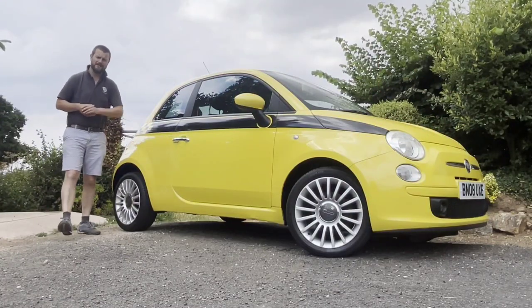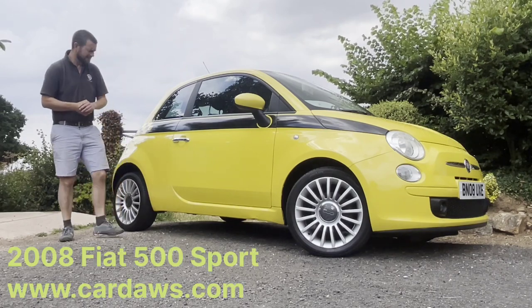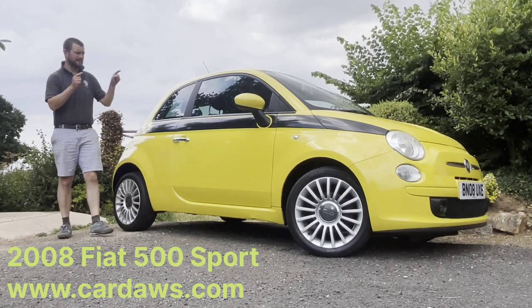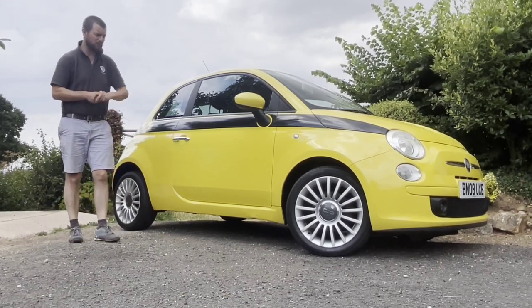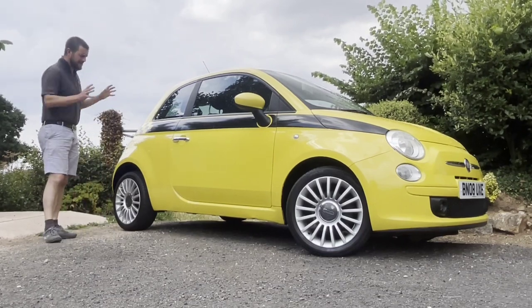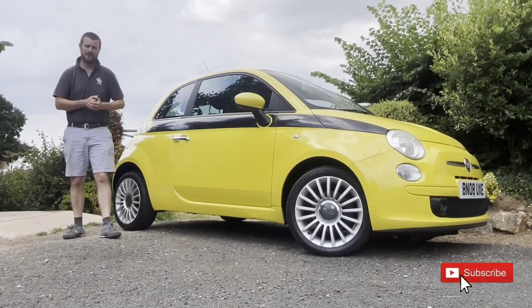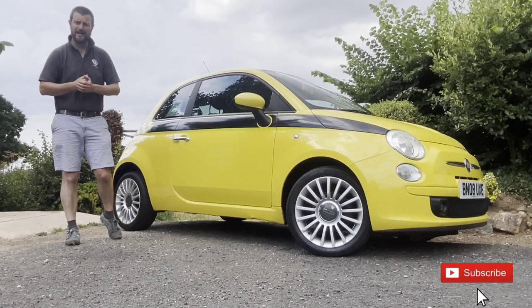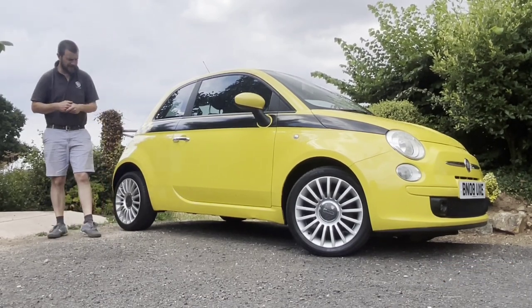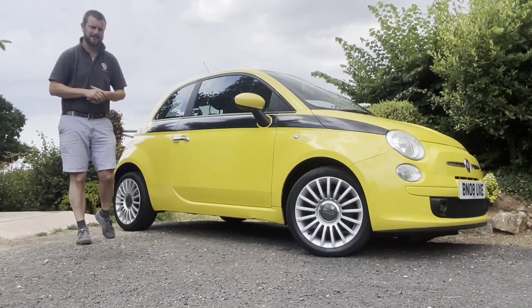Hello everyone and welcome to another video. My name is Gareth from Car Draws here in Taunton, Somerset. Today we're going to be looking at the Fiat 500 I've currently got in. This is a Fiat 500 Sport 16 valve 1.4 petrol manual. We're going to be looking at the exterior, the interior, and we're also going to be taking it for a test drive. The purpose of these videos is to act as a guide if you're looking at purchasing this car or any other cars in the marketplace.